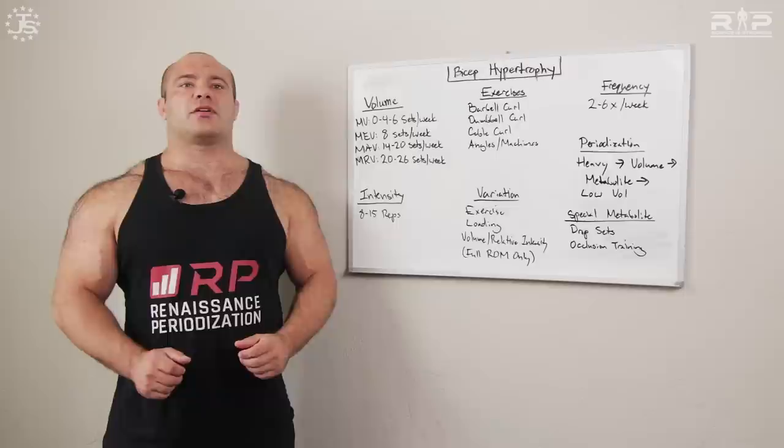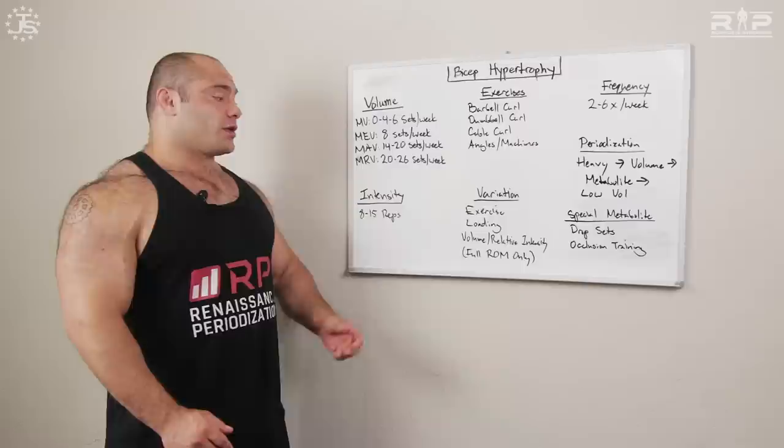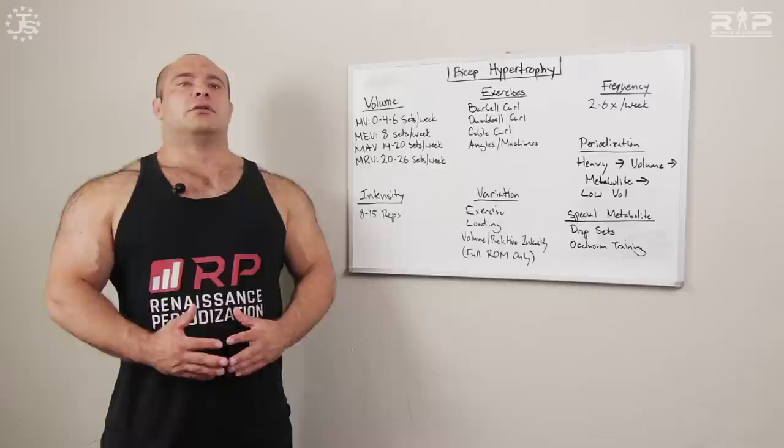You can also vary volume and relative intensity between different days. Say it's Wednesday but on Friday you have a hard pulling workout coming up — you might not want to hit biceps totally hard because that could interfere with Friday's session. So lower the volume, doing three sets instead of your usual five, or keep the relative intensity further from failure — maybe three to four reps from failure rather than one — so you still get a stimulus without fatiguing yourself for Friday. Then hit it really hard on Sunday, and that carries you back to Wednesday.